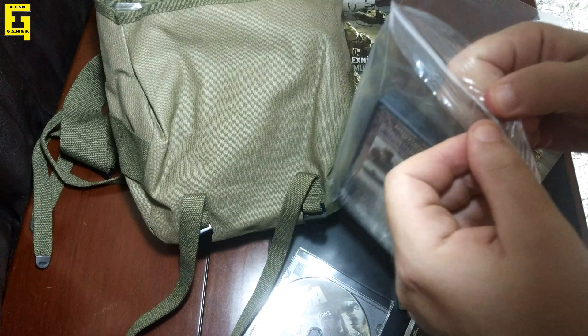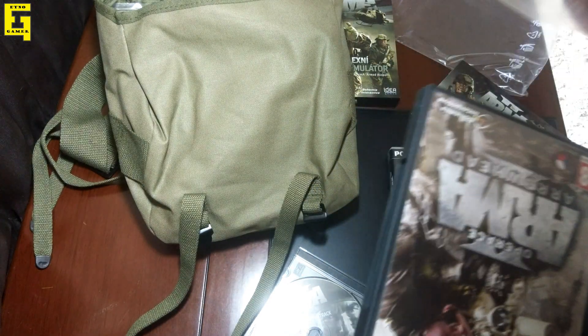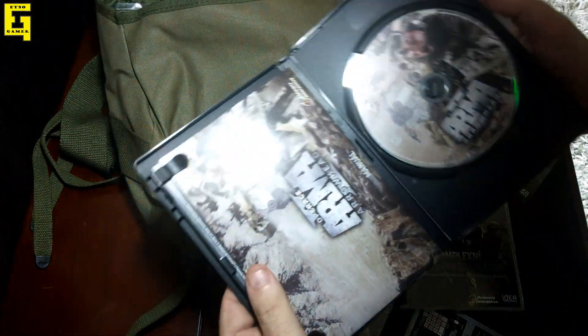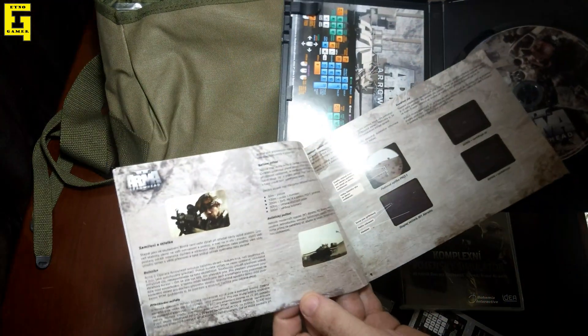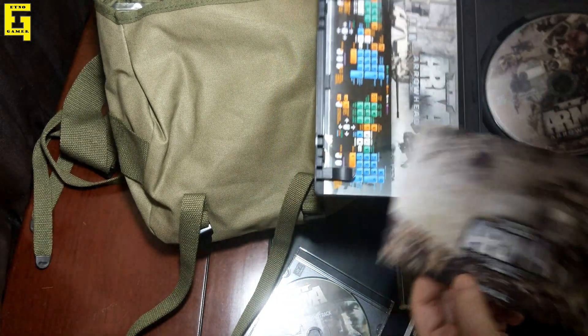So this is the Arma expansion — Arma: Arrowhead. Same thing: instruction, color, and check the key layout.